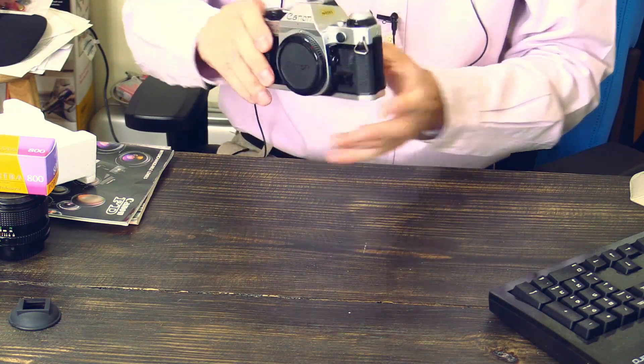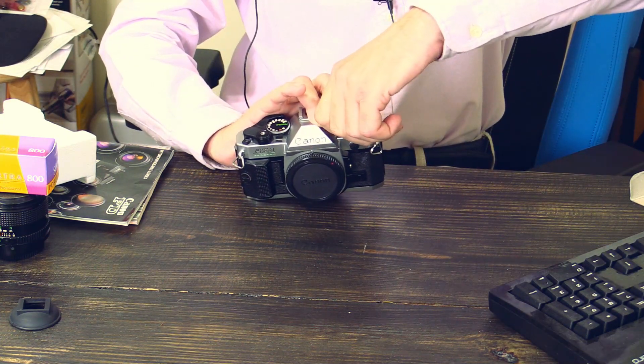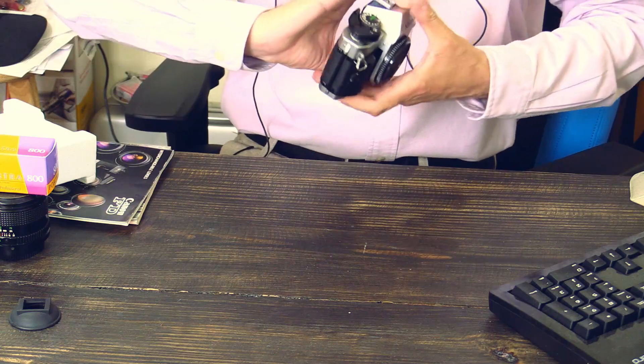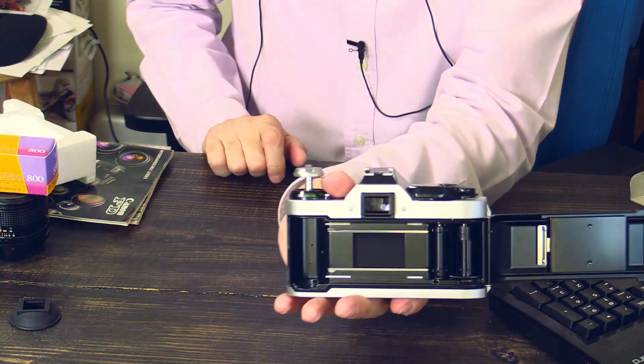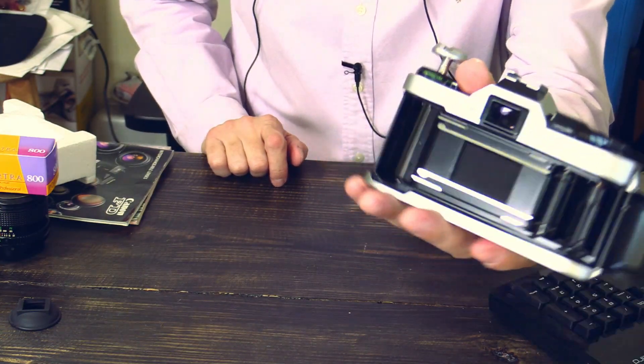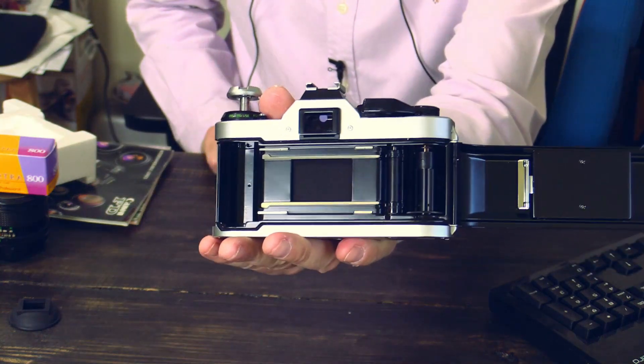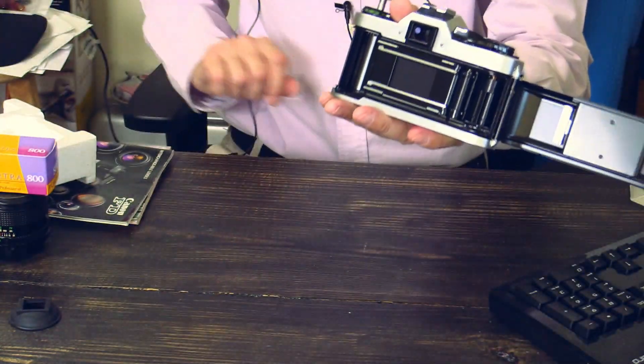Just to show you — give me one second to open this one. You see? It's a film camera. No digital back, no LCD, no video chip. Nothing. Just a real camera.